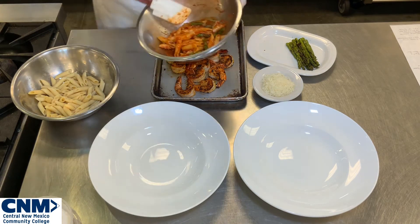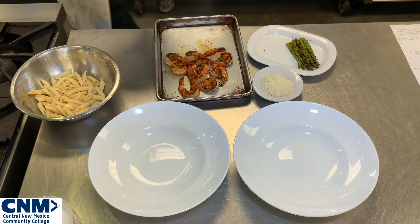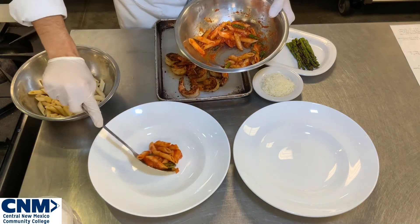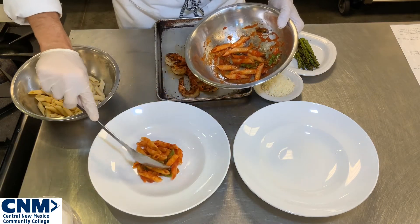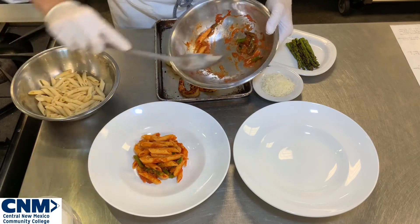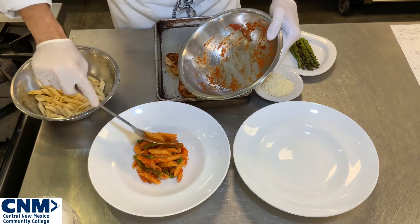Now that it's fully incorporated, I'm going to start plating. I'm going to take a serving spoon and do my first plate, going right into the center and trying to create a little bit of a mound. Being a little more traditional, I also want to make sure that when you put your pasta in the plate, you have some of the beautiful asparagus on the outside so you can see that beautiful green.